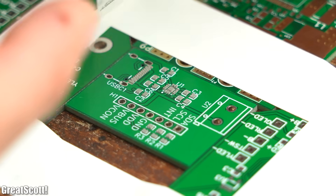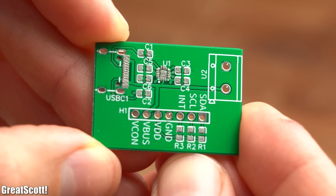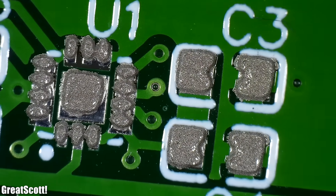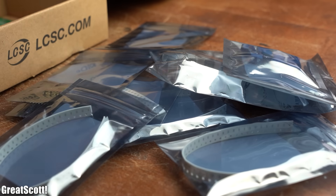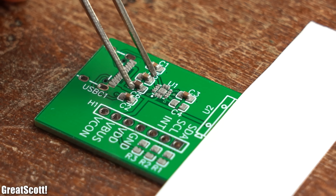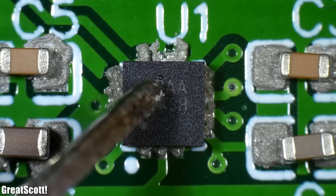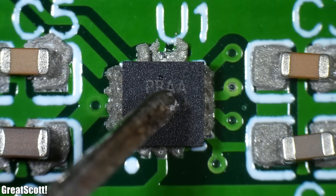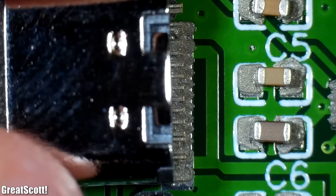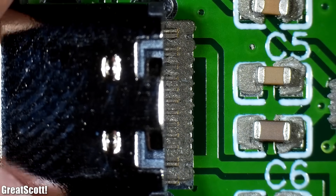After removing the stencil we got an even distribution of paste across all our solder pads in a very precise way — beautiful. Next I unpacked the components and placed them with tweezers onto their solder pads. Most were easy to position but it required a bit of patience to get the main IC in place. After a few minutes all components were on the PCB and it was time to reflow the solder paste.